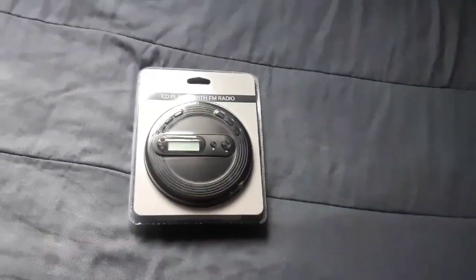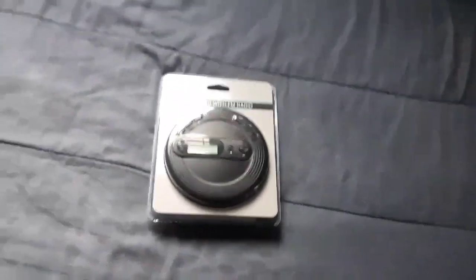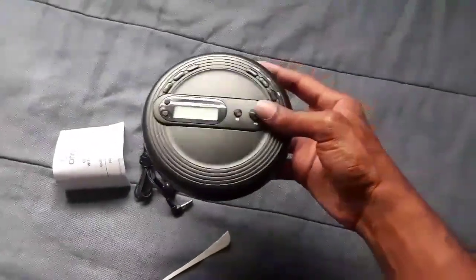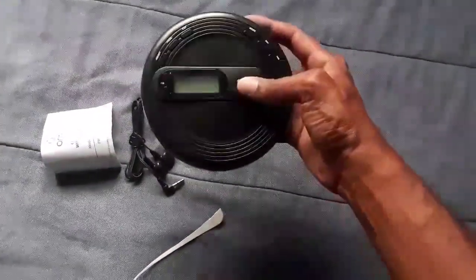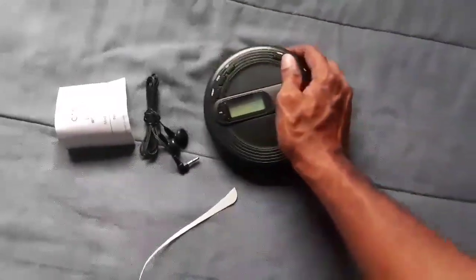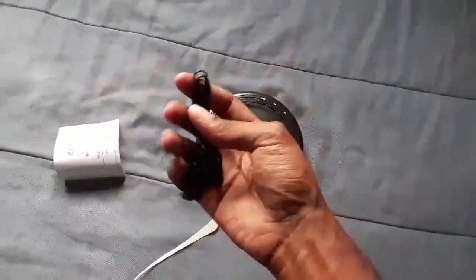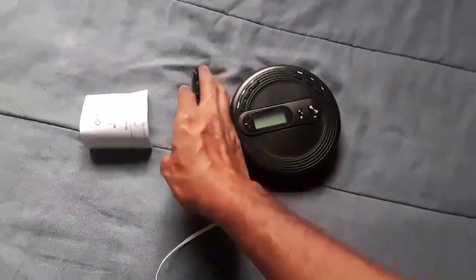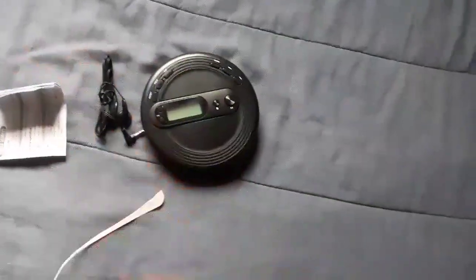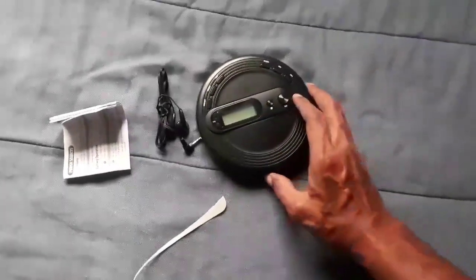Let's go ahead and take it out and show y'all exactly what you get inside the package. You basically get the CD player itself with all your buttons, and you get the headphones — nice little headphones that come with it. You also get the booklet telling you about the CD player.